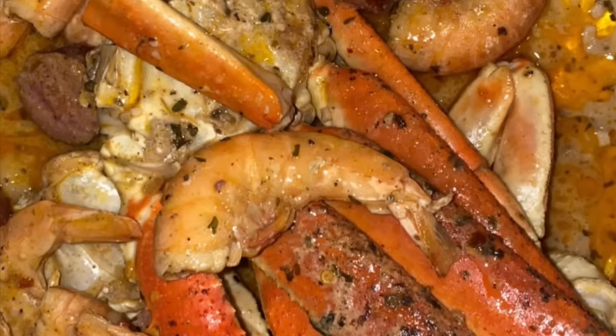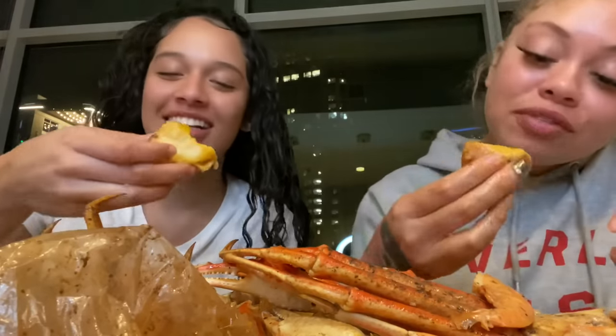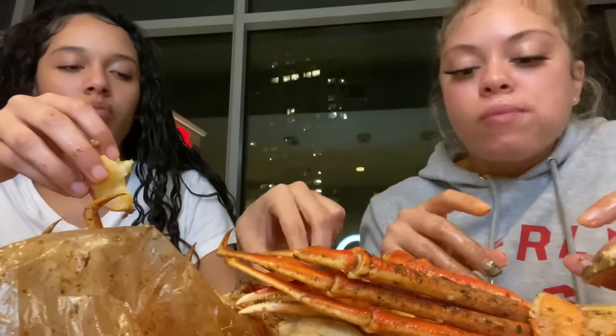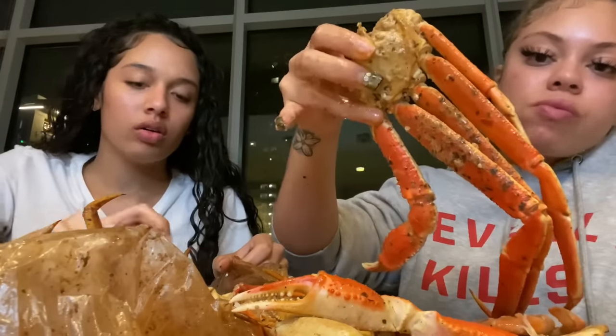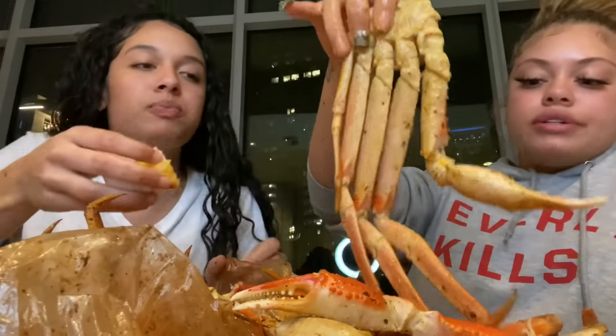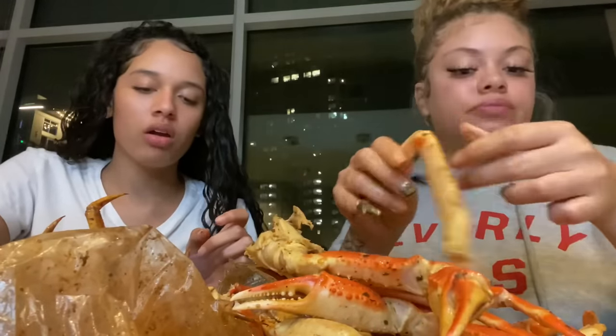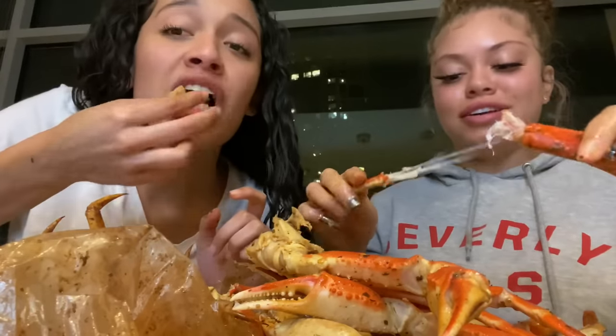Yeah, you know that looks good — look at that parsley! I get active in that kitchen for real, baby. That's the crazy thing — that's why I say it's just in my blood because I don't cook often, but when I cook, I can cook. Look at this — everything really turned out perfect, nothing is nasty, no cap. Everything is on point. All you can do is go up from here.